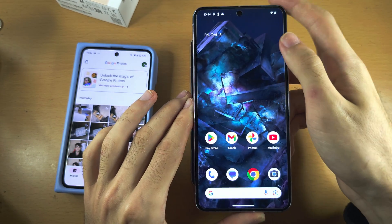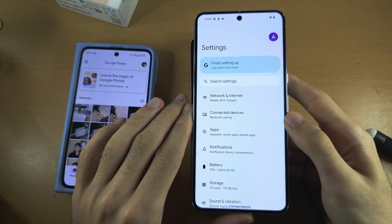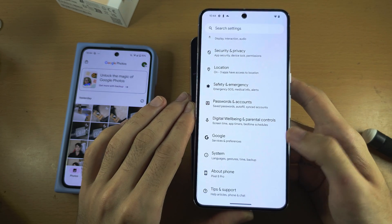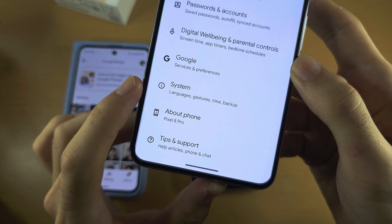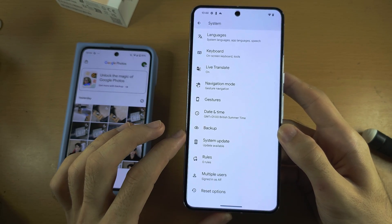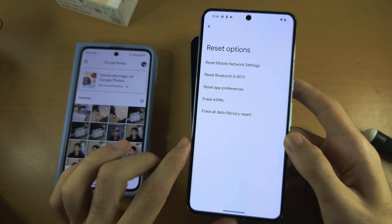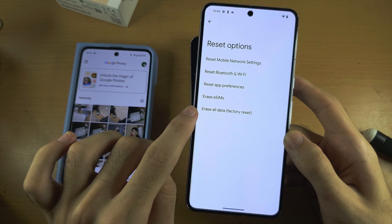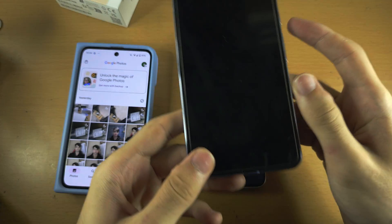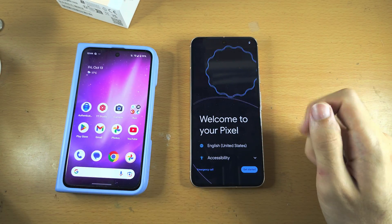In order to do this, open up the Settings, and scroll all the way down until you see System, then scroll to the bottom until you see Reset options, and then tap Erase all data, tap on the on-screen buttons, and then your Google Pixel 8 should factory reset, and you'll see welcome to your Pixel.